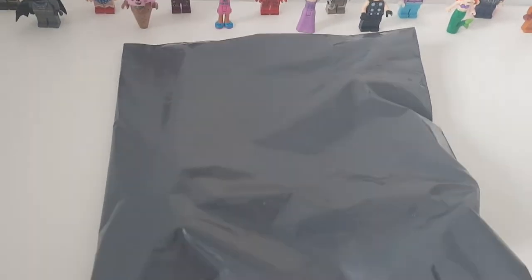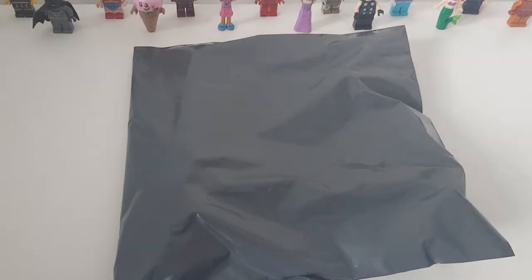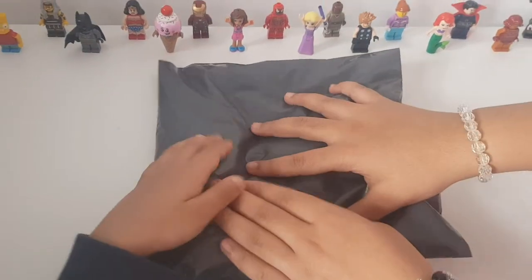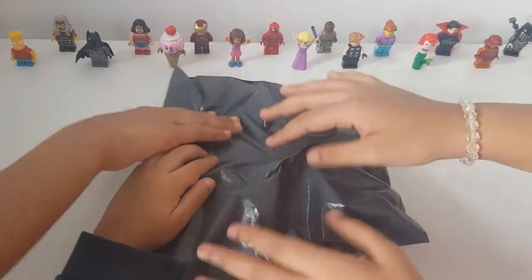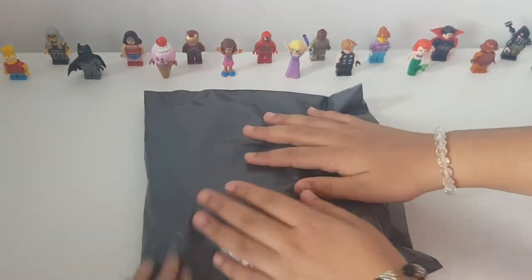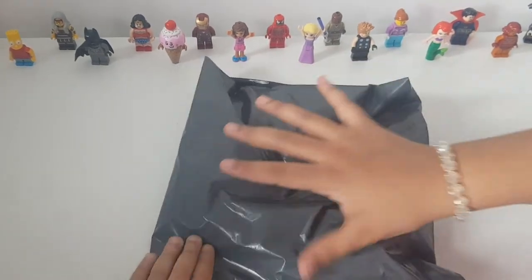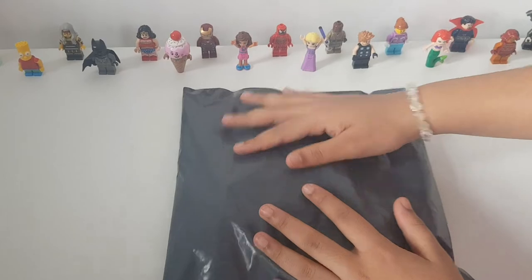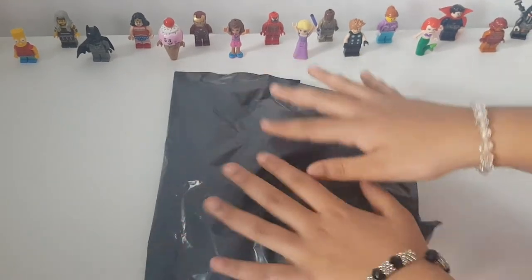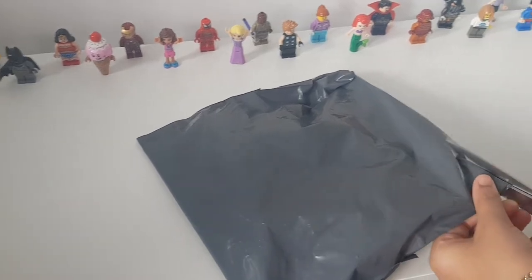Hey guys, we're Lego Crazy, welcome back to another video! Today my mom gave me this secret package — she said it has something to do with our last minifigure video, so maybe it could be some new minifigures. I'm so excited! So am I! I wonder what it's gonna be, so let's open this up and see what's inside.